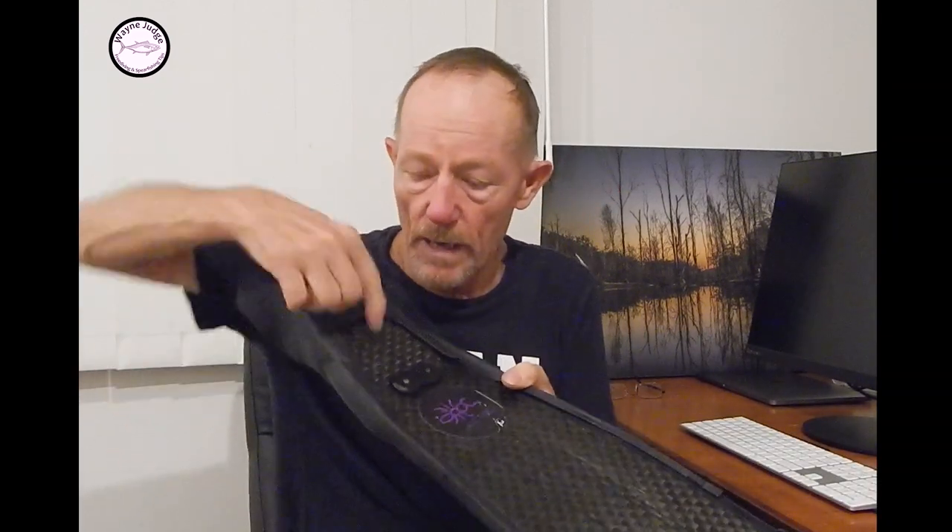On the downward stroke, you want the pressure felt across the top of your foot from the very moment you start moving down. On the upward stroke, you are pushing the ball of your foot into the fin pocket, and you'll feel the push there. Those are the two things to look for.